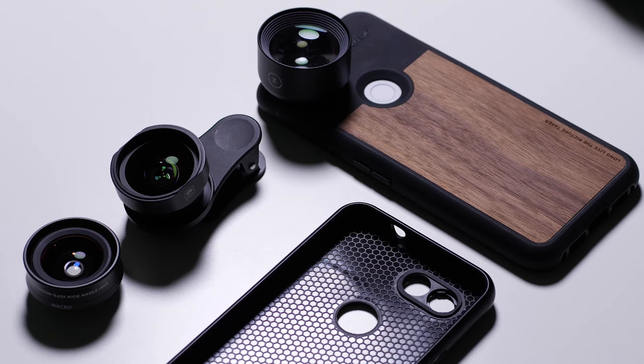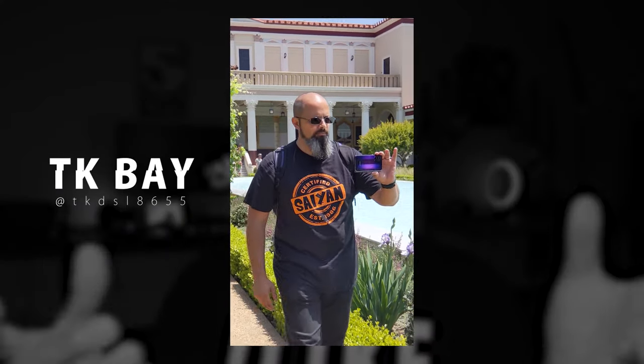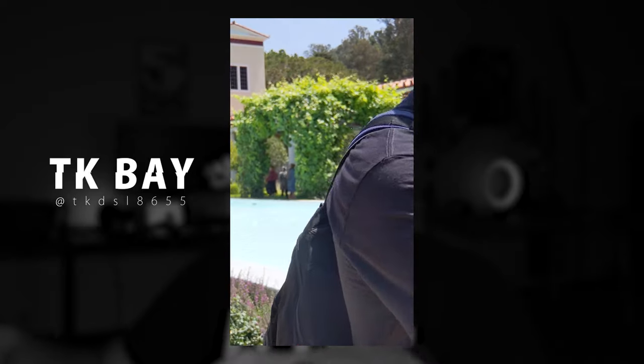You can find their cases and lenses in links in the description below. You can also find the Rhinoshield cases, customize your own cases, and find the adapters and their lenses there as well. The final links you'll find are for the Sirui lens adapter clip — Sirui makes their own lenses for these clips too. One of the best parts about making this video was figuring out that all the lenses work across all these different systems. It was a nice day out at the Getty Villa — shout out to TK Bay for hanging out with me. Thank you so much for watching, subscribe if you haven't already, we are so close to 100,000 subscribers — drop some likes, get into the comments, and until my next video, enjoy your tea everybody.